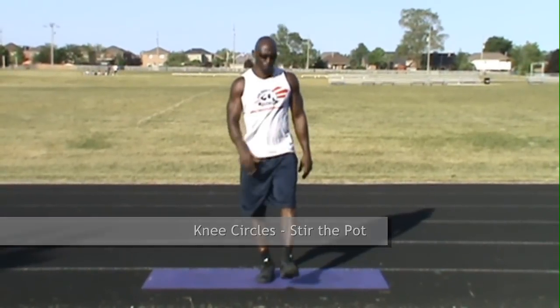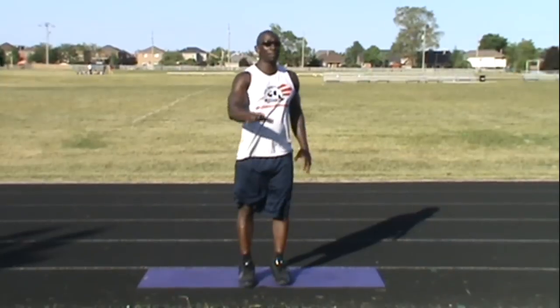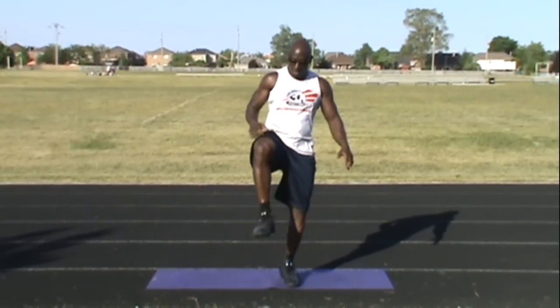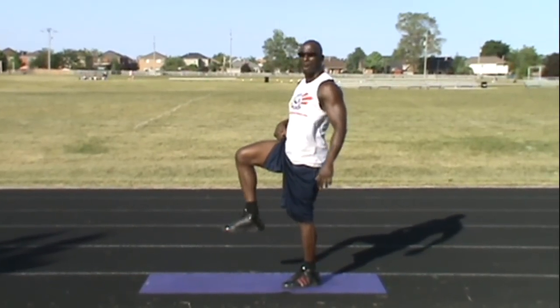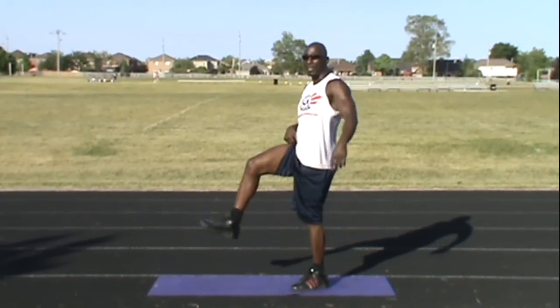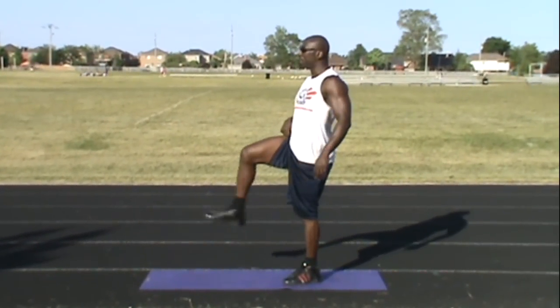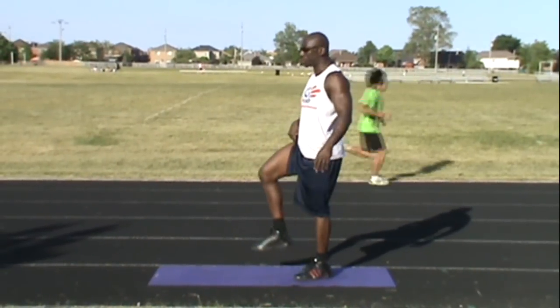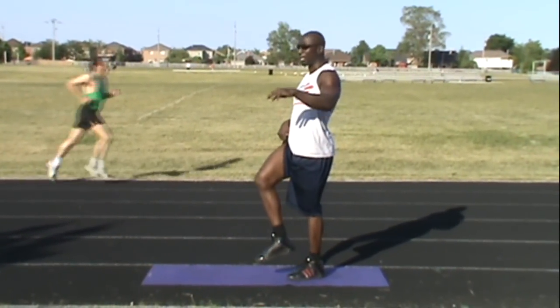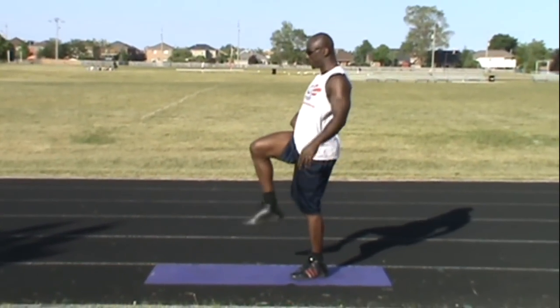For all the different plyometrics, jumping, or anything else you're going to be doing today. The next exercise is what I call stirring the pot. What we're doing here is working the knees, warming up the knees. If any of you have any knee problems, this is a great exercise to do on a daily basis. So you bring your knee up to a 90-degree angle and then you start stirring the pot — pretend there's a pot underneath you. Stir the pot one way for 10 rotations and then the other way for 10 rotations. If you slip, that's okay.